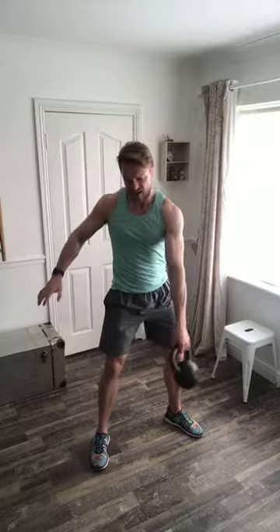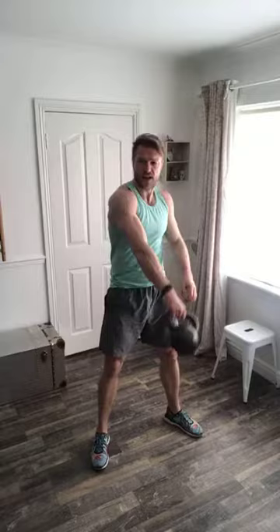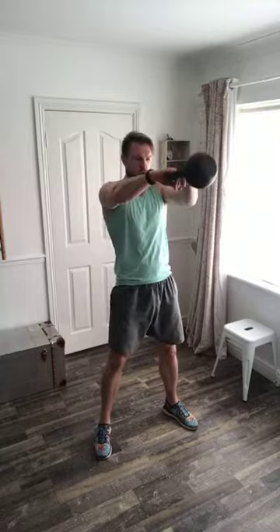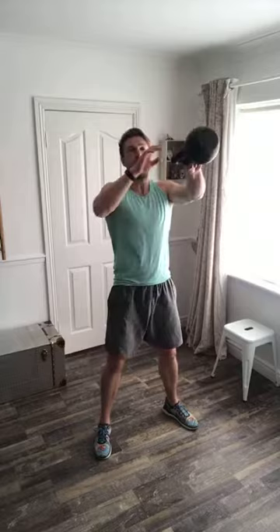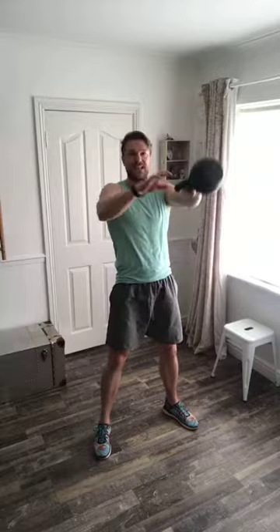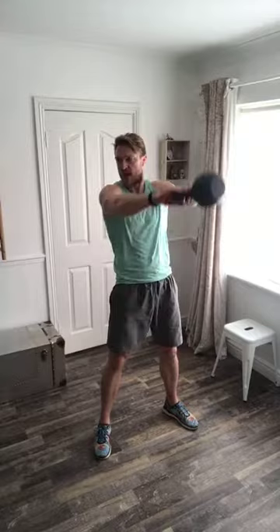On the single arm row, play around with the angle of the elbow in relation to your ribs — I have it at about 45 degrees. Keep the pressure on the lat. Every 30 seconds I'm going to change sides between left and right. Pushing the floor down, straight legs at the top of my swing, shoulder blades pinned back.